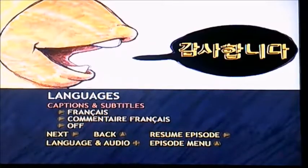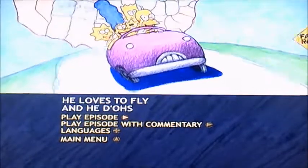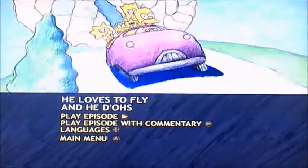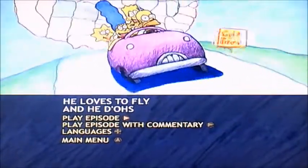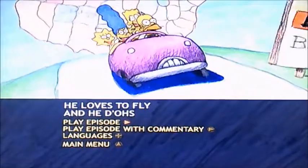And now back to the episode menu. And there you have it, viewers, that's pretty much all I can show you for this DMA walkthrough of Disc 1 of The Simpsons Season 19. I'm going to say goodbye now, viewers, and I will see you again soon for Disc 2. Goodbye.